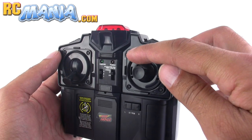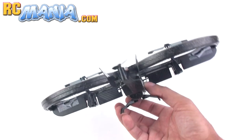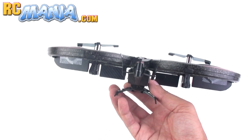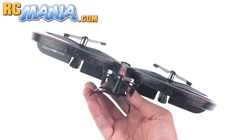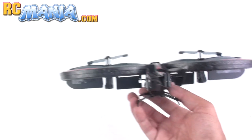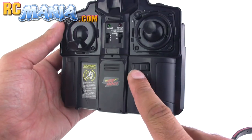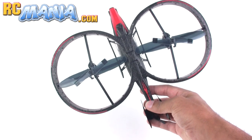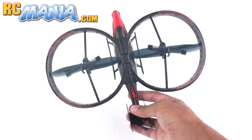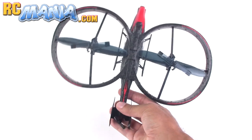There are two trim abilities. One is a knob which allows you to adjust your roll — your left to right drift as viewed from behind — so you can trim that out if it has any. Then there's a regular yaw control, which is your steering trim. So if it's spinning off to one direction or the other, you can make it stop and have it going fairly straight.